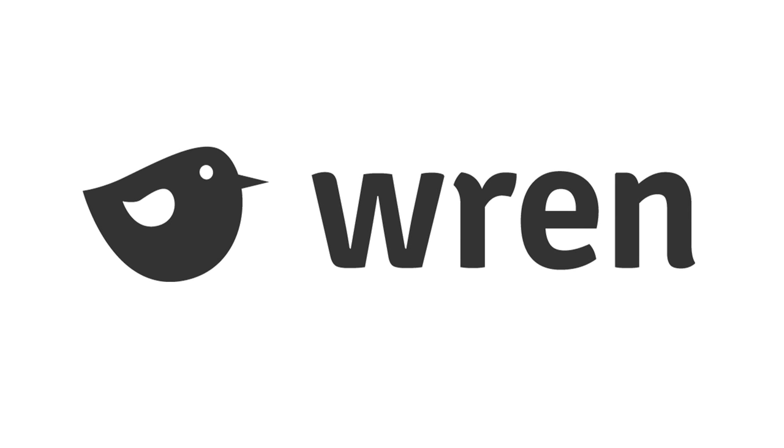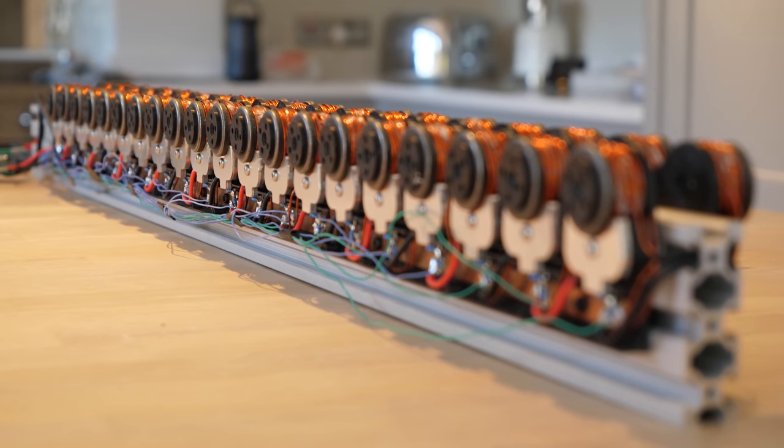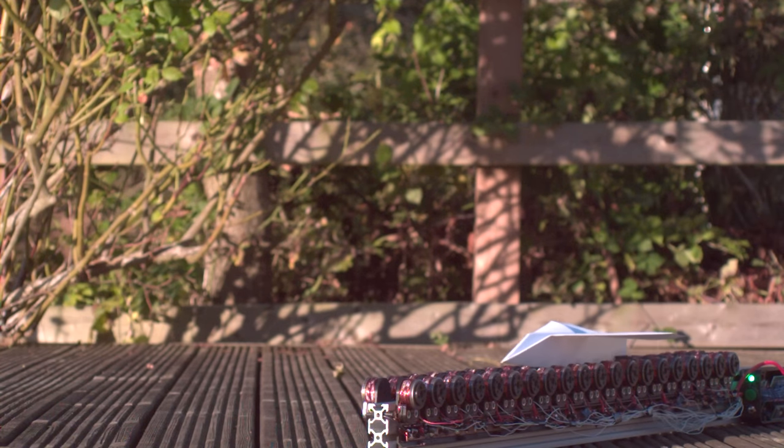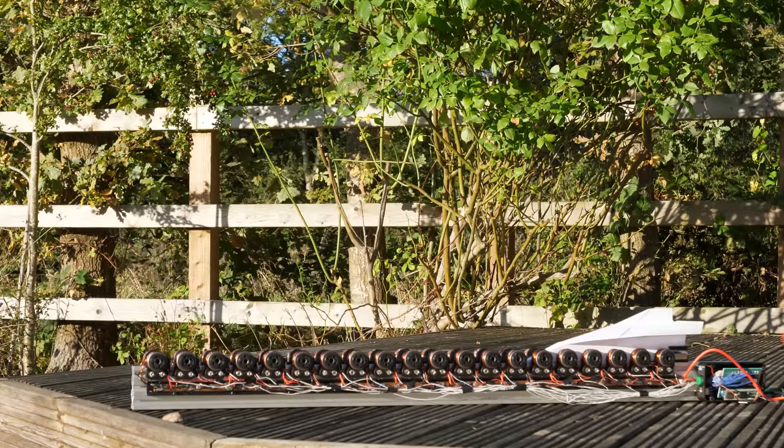This video is sponsored by Wren — more on them later. In my previous video, I built a launcher that used electromagnets to accelerate paper planes up to about 26 miles per hour, which is quite fast for a paper plane. But I want to make it faster.